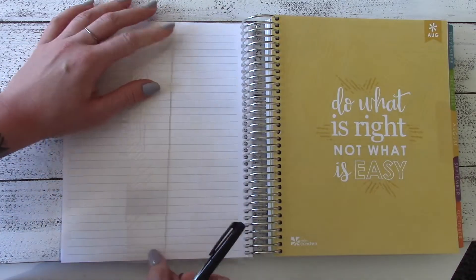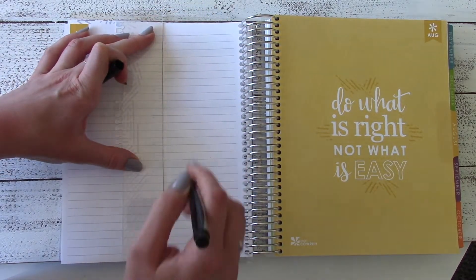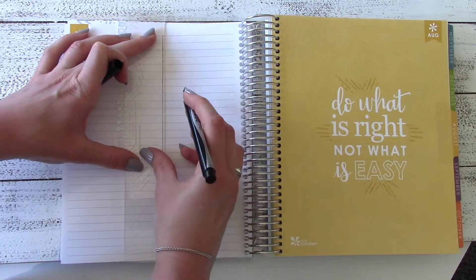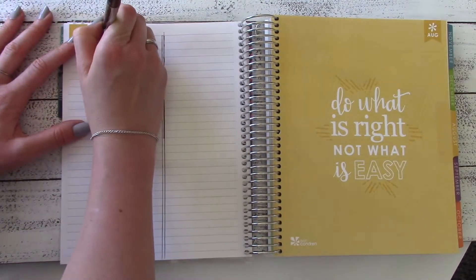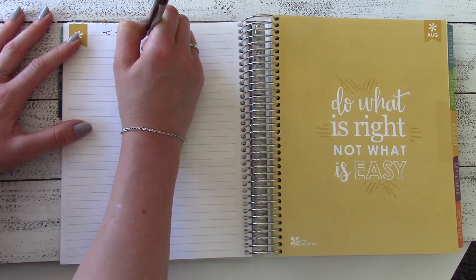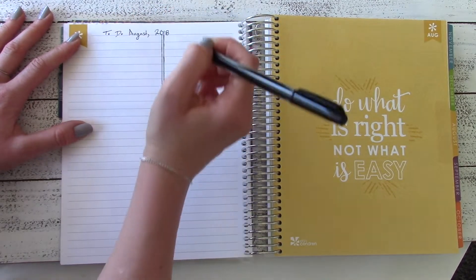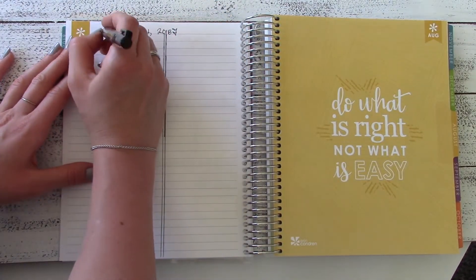The first thing I'm going to do is use this little ruler that comes with the planner and attempt to make some straight lines down the middle. They didn't end up being exactly in the middle or 100% straight — this isn't necessarily my forte. I like to separate out this very first page to make all of my to-do's, so I end up having four different categories.